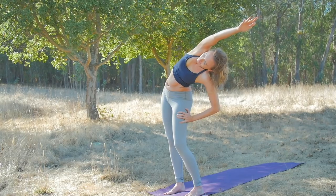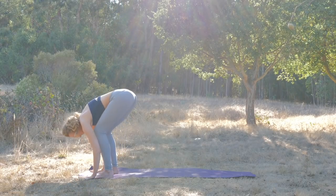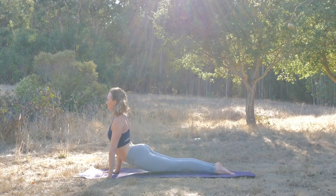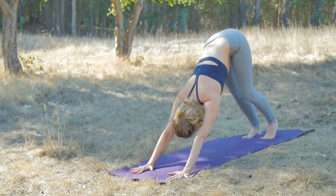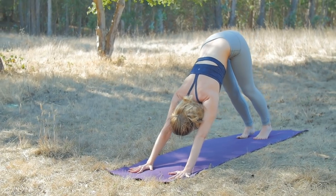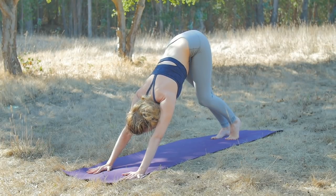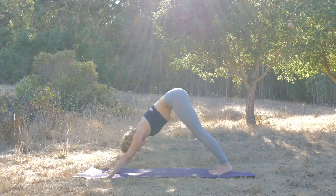Inhale, send both arms up. Breathe out, fold. Your in-breath: half lift. Your out-breath: step it back. Plank, chaturanga, or skip it — you can always take cobra, lowering all the way to the floor. We'll all meet in downward-facing dog. Take a huge inhale in this dog. Exhale through the teeth as you hold your dog. Feel the abs catch at the very bottom. Inhale huge — there's more space in the side ribs. Exhale through the teeth, get all the air out. Inhale, step or walk to the top of the mat.